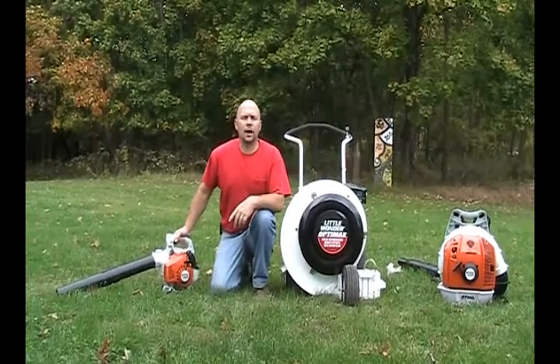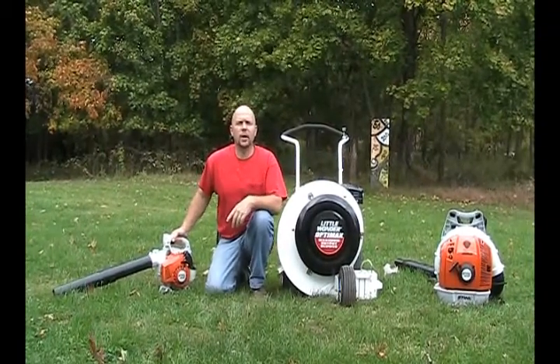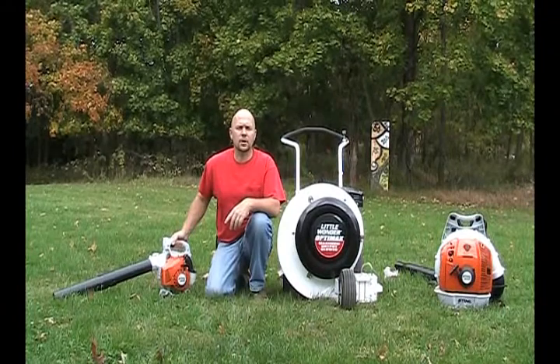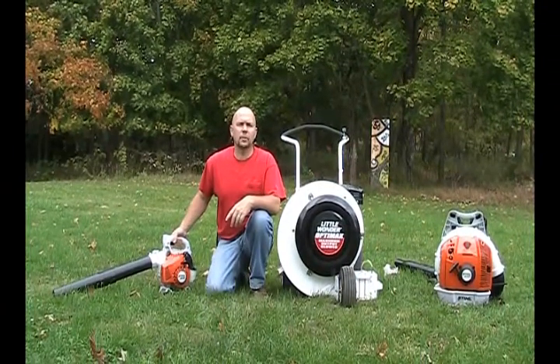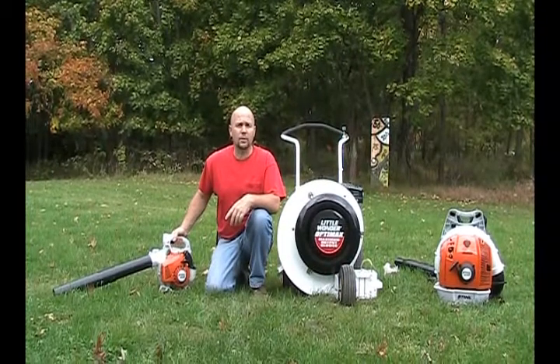Hi, my name is Doug Loke. I'm from the Mendham Garden Center. We have three locations in New Jersey: Chester, Mendham, and Annadale, New Jersey. You can find us on the web at MendhamGardenCenter.com.